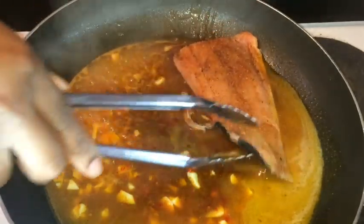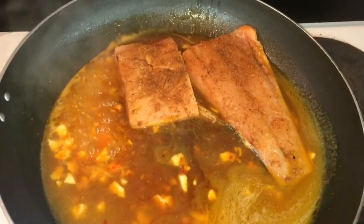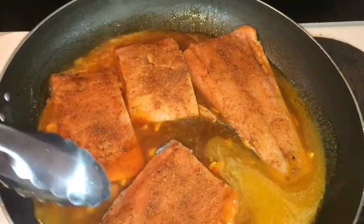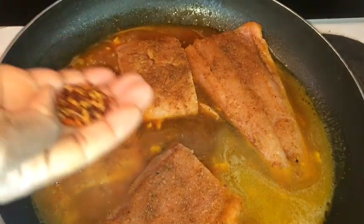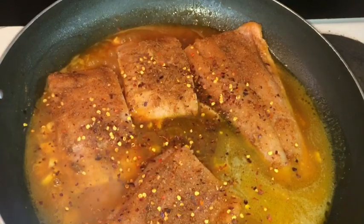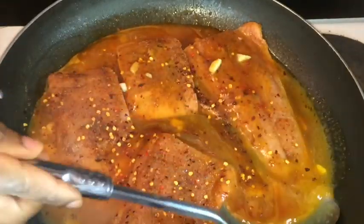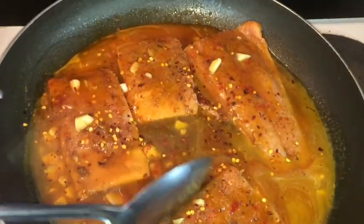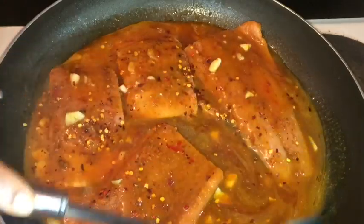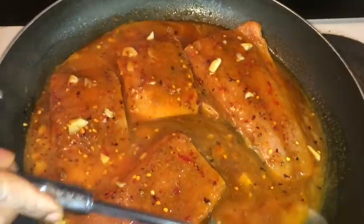Then after it's come to a boil, you're gonna want to add your salmon first. I want it to be a bit more spicy, so I'm adding at least one teaspoon of chili seeds. Just take your spoon and pour all that sauce all over your salmon — it looks so good already. You can always taste to your liking. I'm gonna allow it to cook for at least five minutes on medium heat.